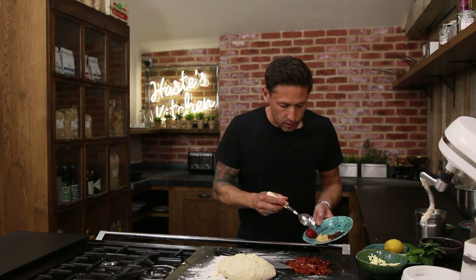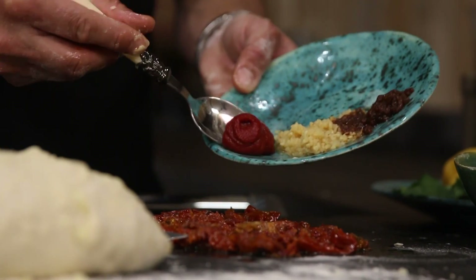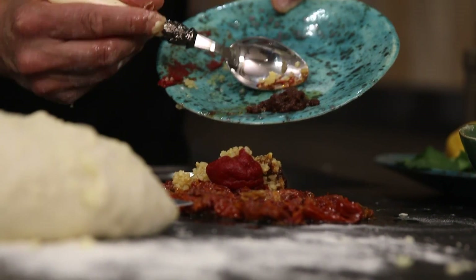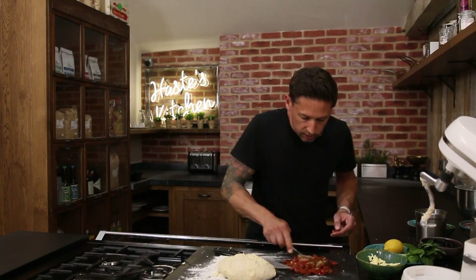Into that same mix we're gonna go in with a good tablespoon of tomato puree, three cloves of crushed garlic, and a teaspoon of sun-dried tomato paste. Give this a good mix together.